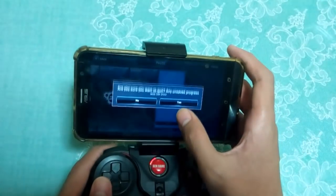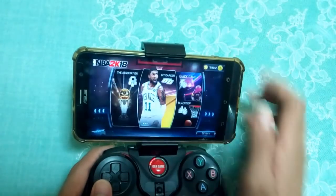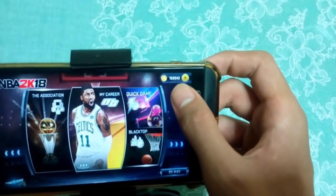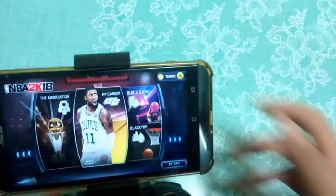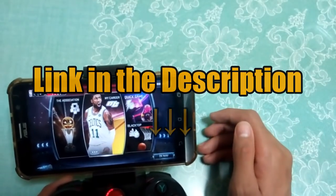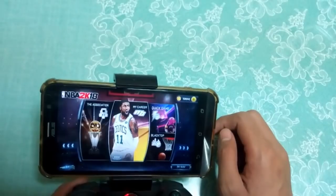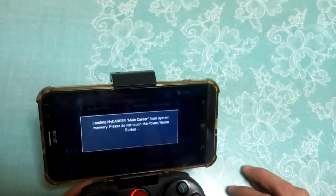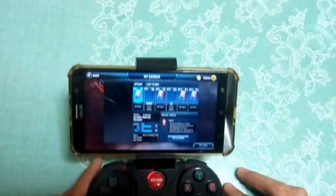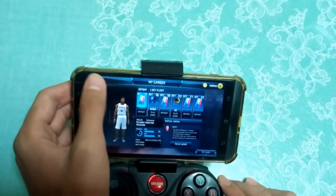It is the same thing in Career mode. I have a career right here — I have a lot of VC. I'll put a link in the description if you want to hack your VC, but if you're an honest guy don't do it. My career was started last night. It's the same process — let me show you again.